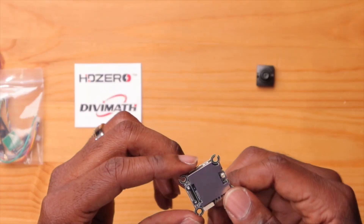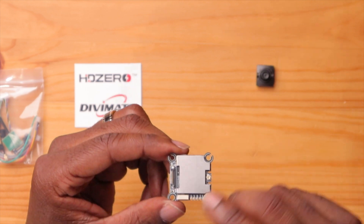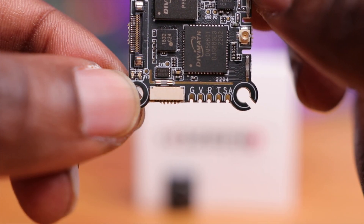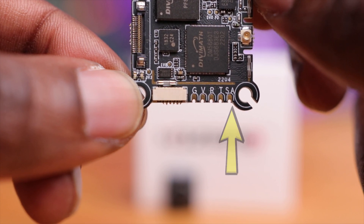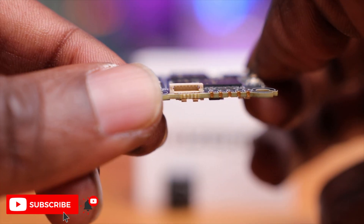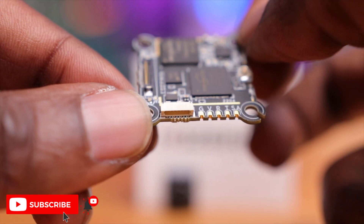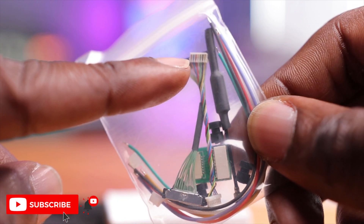There's a shielding cover which you can remove to save weight. The connections are all well-spaced and larger. A notable difference from the traditional Whoop VTX is the 'S' pad — this VTX has smart audio, so you can integrate that into your flight controller via Betaflight. The MIPI cable port is also here, and the update port is significantly smaller, but an adapter is included to convert it to a larger standard size.